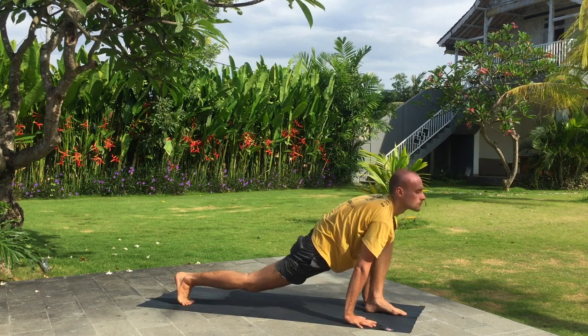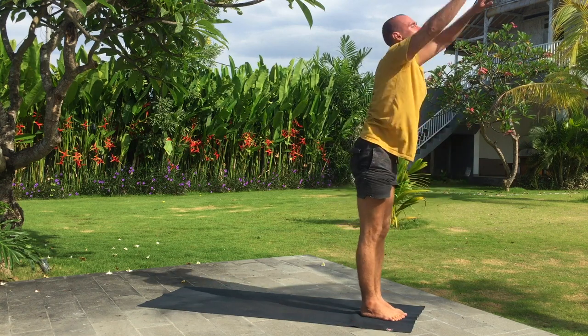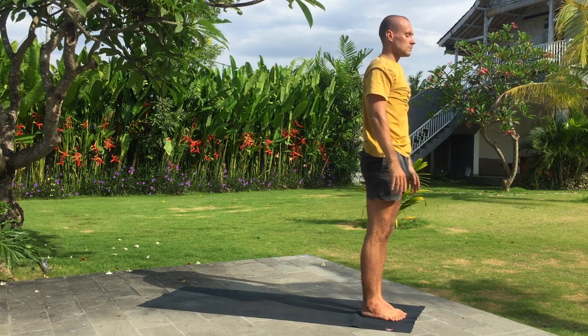Exhale, fold. Inhale, arms up, bend back. Exhale. Deep full breathing there.